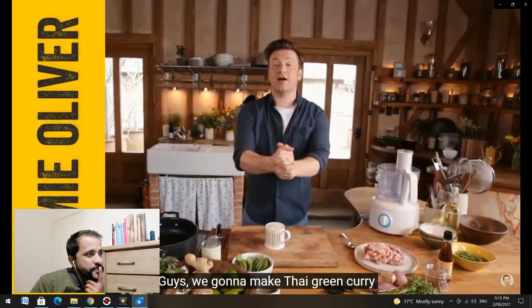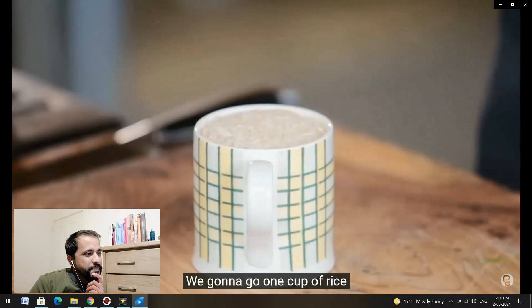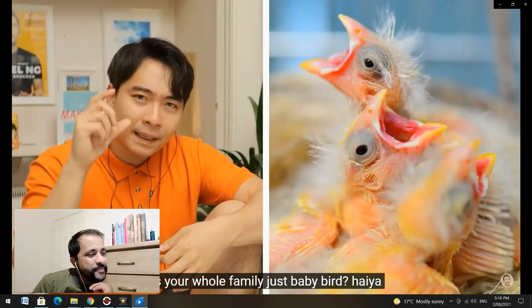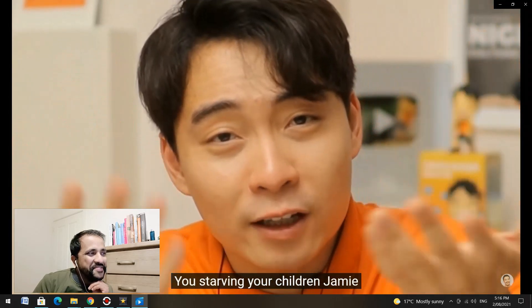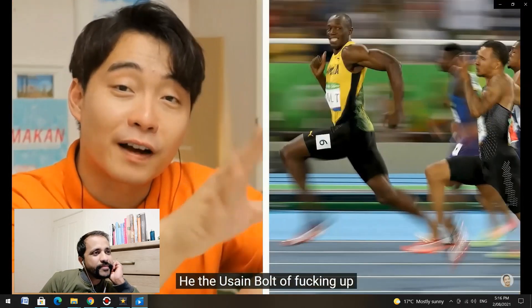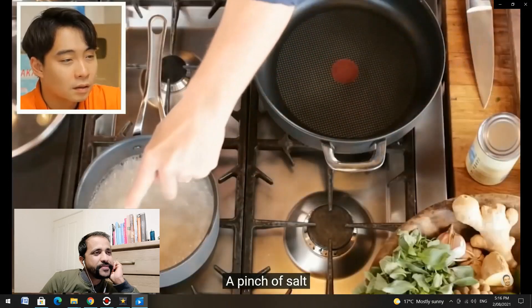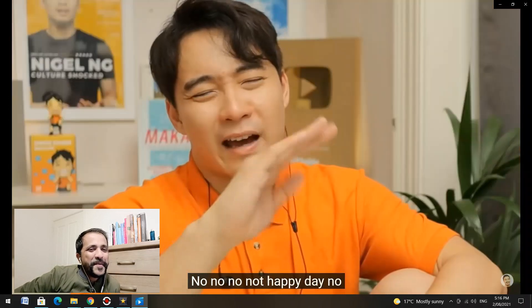Jamie says: 'Guys, we're gonna make Thai green curry — it's delicious, fragrant, my family love it. We're gonna go one cup of rice — that's enough for four people.' One cup of rice for four people? Is your whole family just baby birds? Haiya! That's like five grains of rice each — you're starving your children, Jamie! Eight seconds in and already making a mistake. And then two cups of water — 'this is the perfect equation for the perfect fluffy rice, a pinch of salt, lid on top, medium heat, happy days.' No no, not happy days — you don't have a rice cooker, it's a sad day for Uncle Roger.